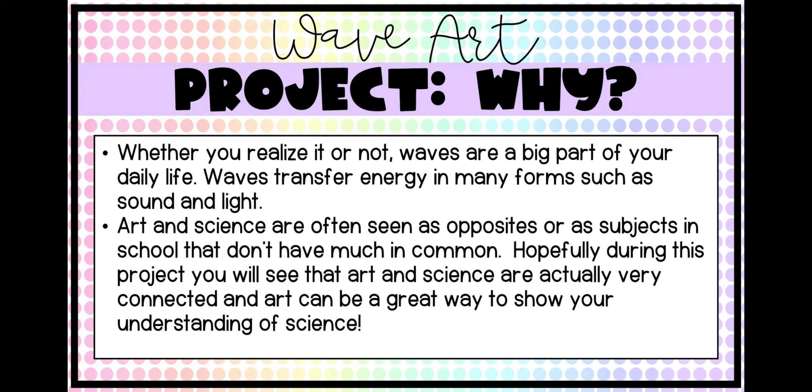Next is the why. Why are we doing this? Whether you realize it or not, waves are actually a big part of your everyday life — they are literally everywhere. You'll get a better understanding of that as we learn about this. Waves also transfer energy in many different forms, such as sound and light, which are a huge part of your life and everyone's life. So it's really important that we understand how waves work, how does sound travel, how does light travel, and how do we see it — all of those big concepts, because it is such an integral part of our everyday life.